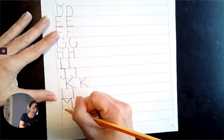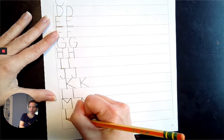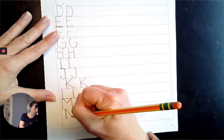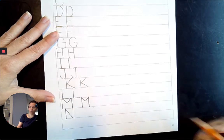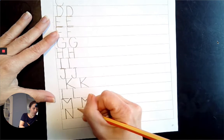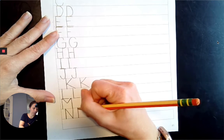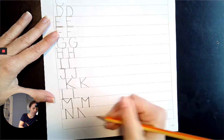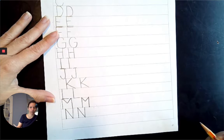Next comes N. Top line to the baseline, come straight down. Diagonally down to the baseline to the right, and come straight back up to the top line. Top line to the baseline, come straight down. Top line down, diagonally down to the baseline, and come back straight up to the top line. That was a much better one.